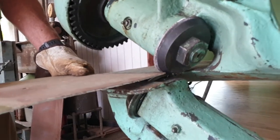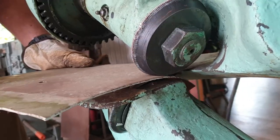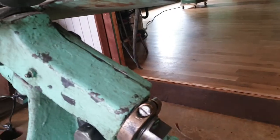This will do 10 gauge. Here's a piece of aluminum — put a curve in it if we want. Shears it pretty clean.